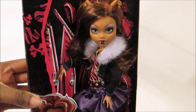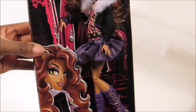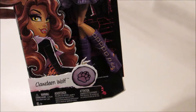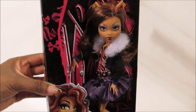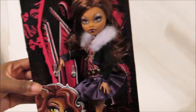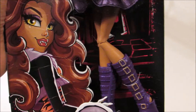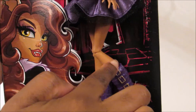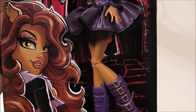Overall, I think this is a really nice release that they did for Claudine Wolf. Draculaura, not so much, but Frankie and Claudine Wolf so far, I like these dolls. These are good to add to the collection, especially if you don't have these ones already. And one thing — I think on the other ones she's wearing leggings or tights, and this one she doesn't have that.